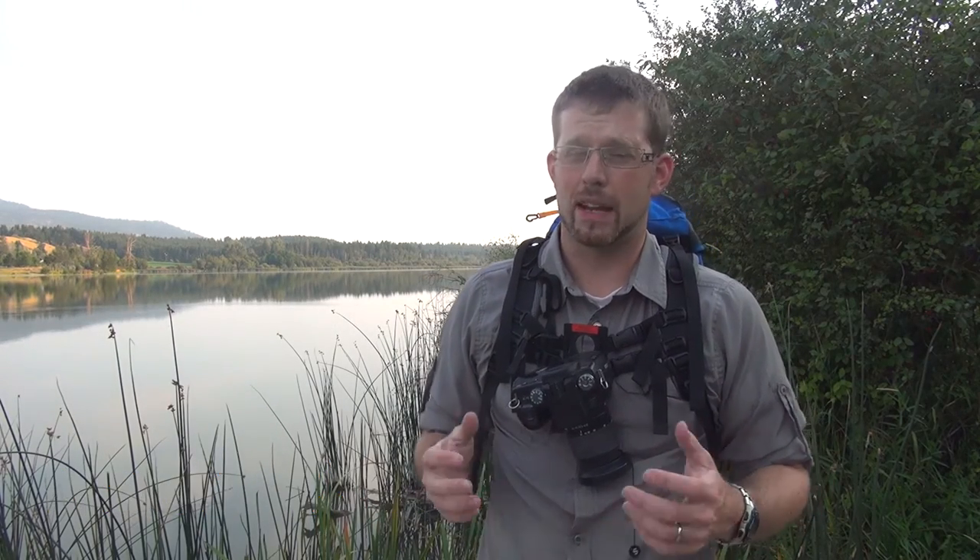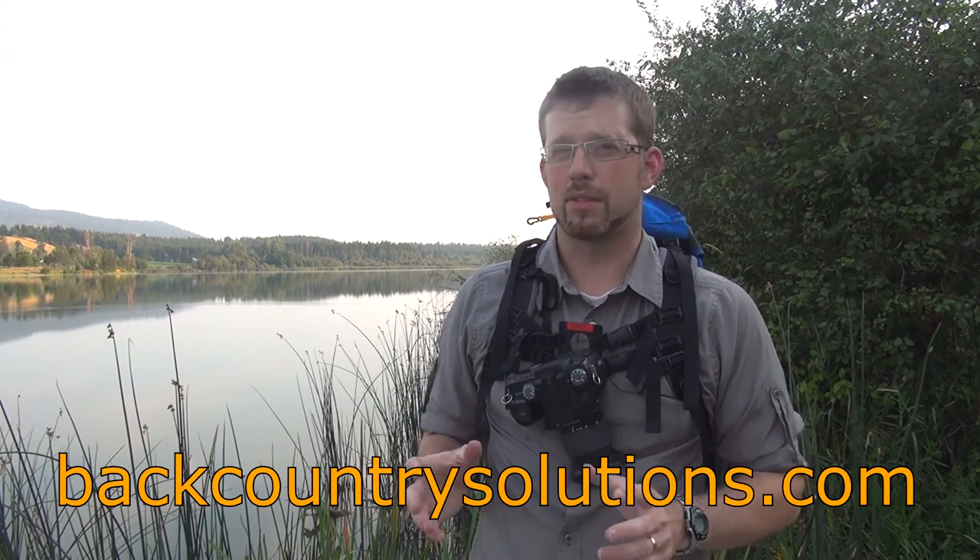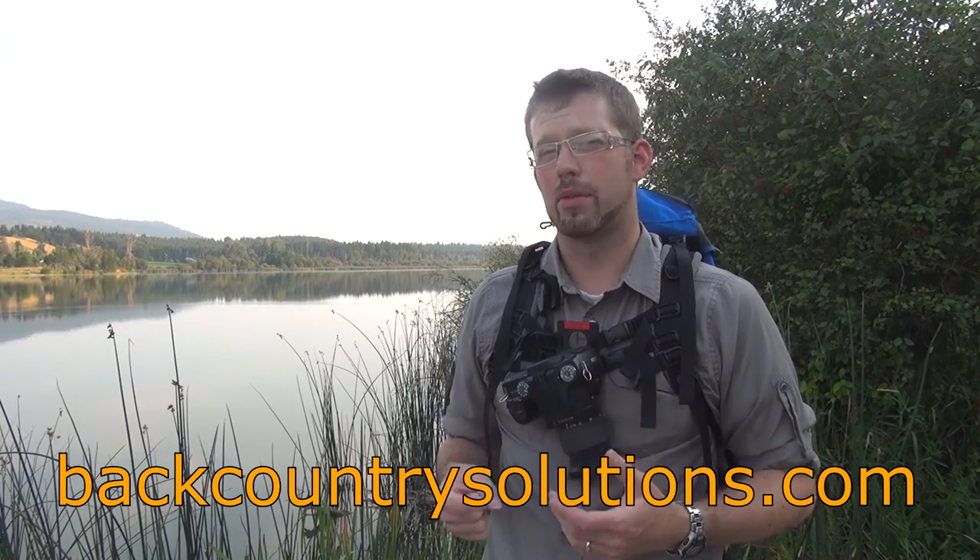I recommend you check them out at Backcountry Solutions. I'm really impressed with their product and how they improved it with this latest edition. I definitely recommend it if you're going to take a digital SLR on the trail, in the park, or out canoeing. Thanks very much for your time and as always, get out there and enjoy the outdoors with your family and friends.